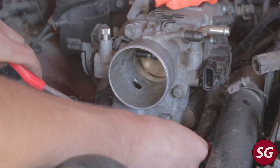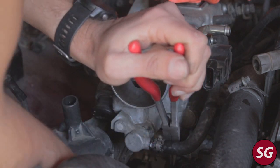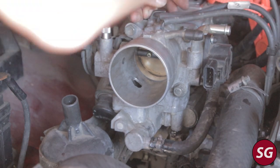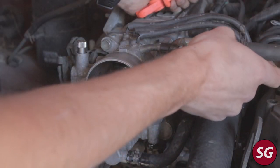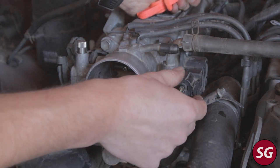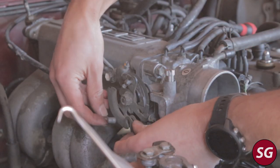Reattach your coolant hoses to the underside of the idle air control valve, and then once those are reinserted go ahead and attach all the vacuum lines. Then plug your TPS back in and reattach the throttle cable.